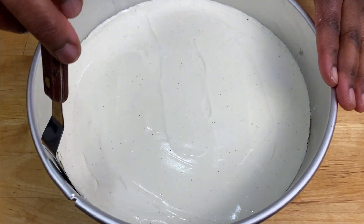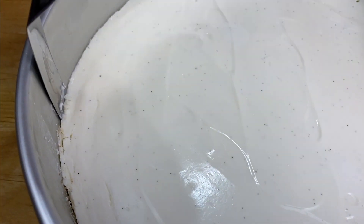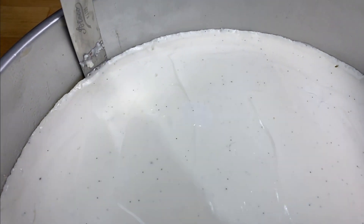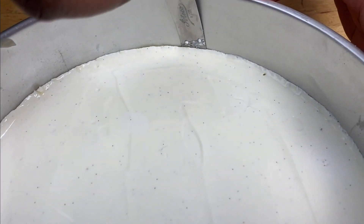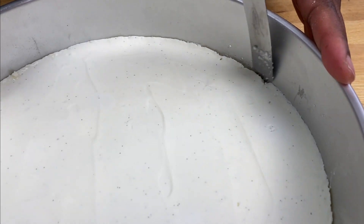Now I'm going to gently go around the edges just to loosen it so that it doesn't crack when I get it out. If you have a blowtorch, you can heat up the cake tin on the edges just a little bit to make releasing the cake easier.